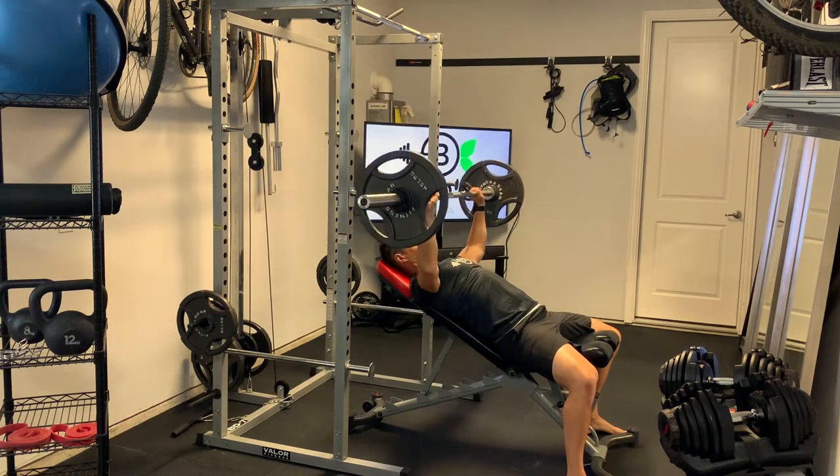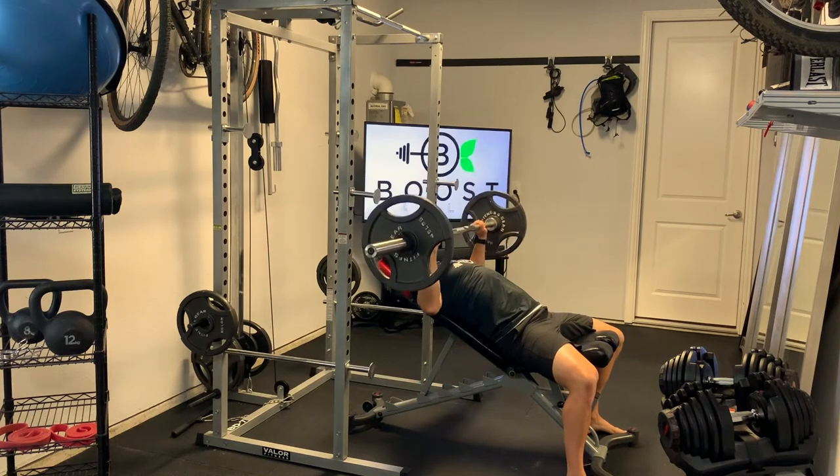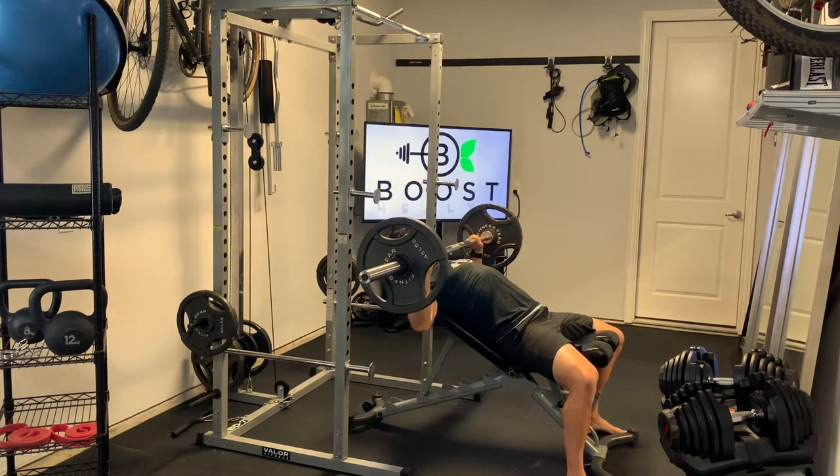We're going to drive our back into the bench as much as possible, drive those feet into the ground, extend those arms all the way straight, and exhale on the press.